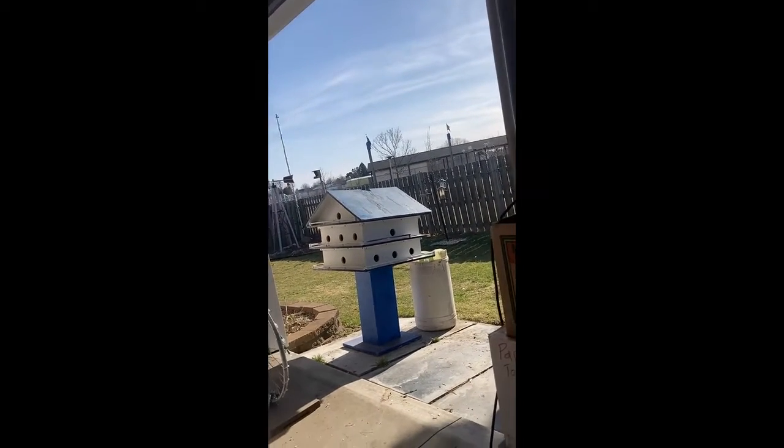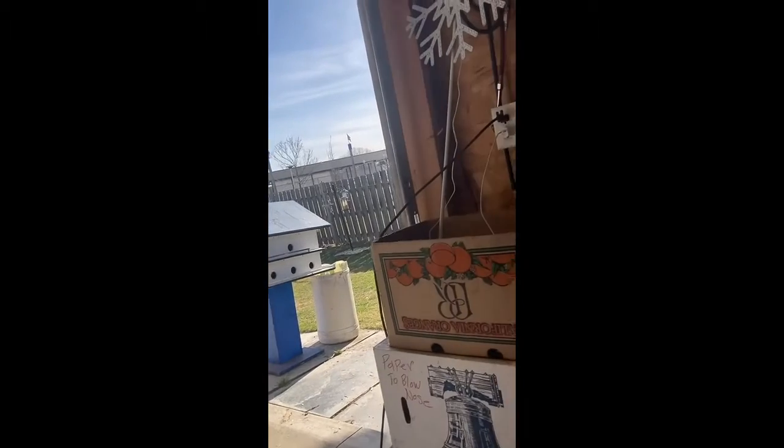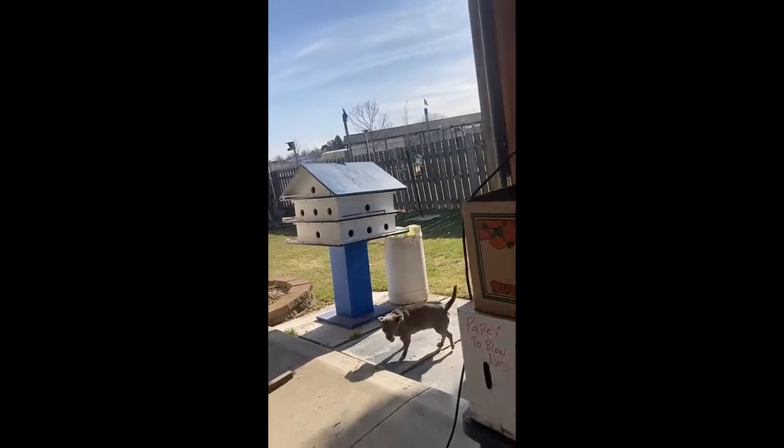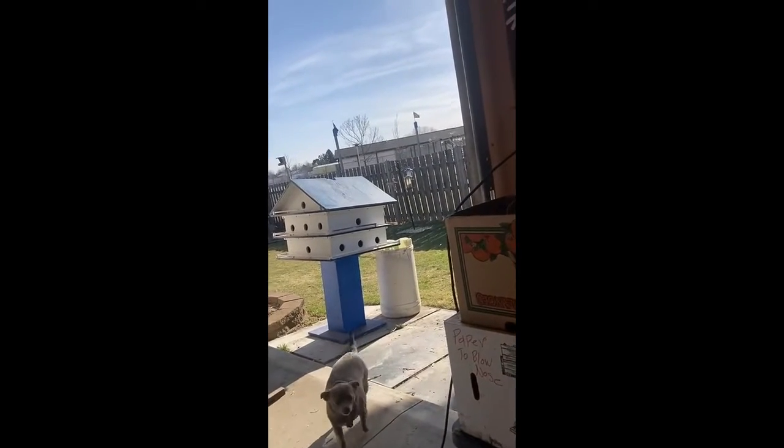I got a buddy across the river there. He had his up last week already. But the problem with that is if you put it up too early, you get a lot of sparrows in, and the sparrows and the Martins don't get along.